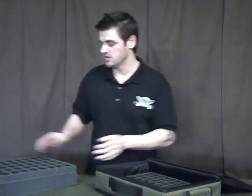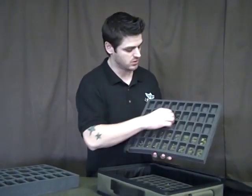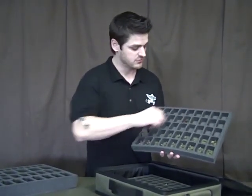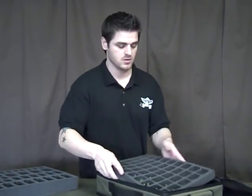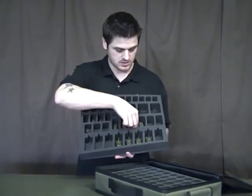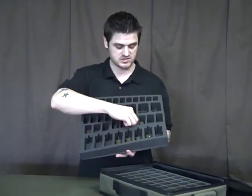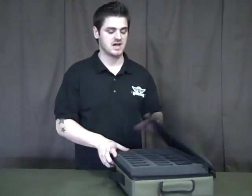Along with that, another tray for just rifle companies or some of the larger base models. For instance, this vehicle fits right in — not a problem. Right there, a place for your vehicles. What a wonderful way to transport these small, fragile miniature models. Toss them in there and close this guy right up.